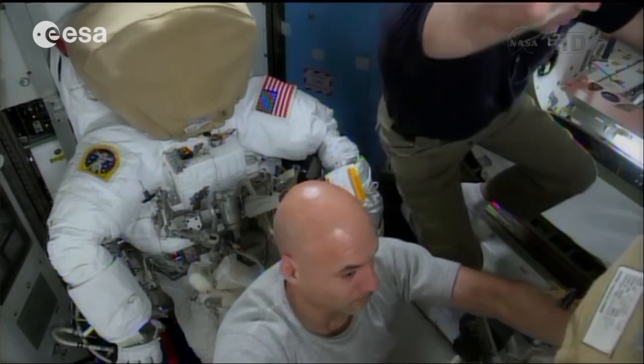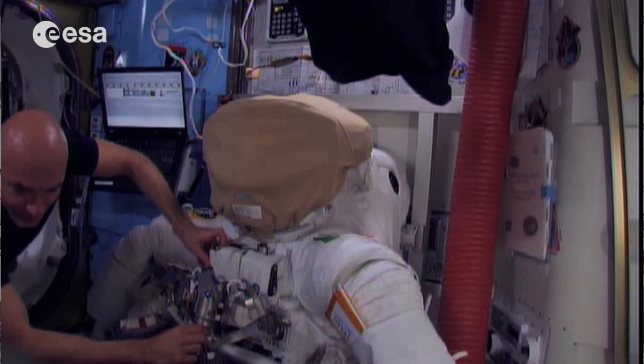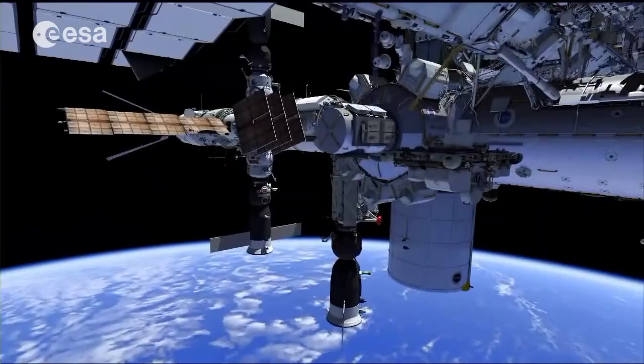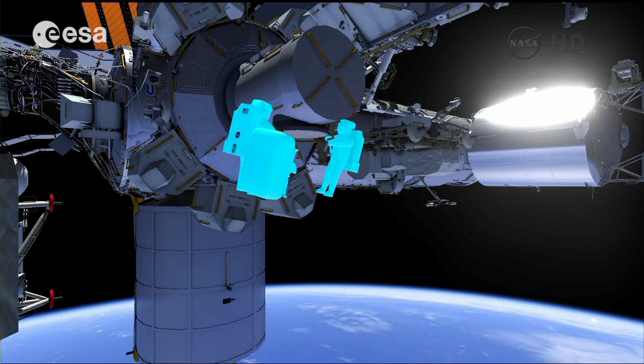I'm currently in the airlock, which is the room that we seal when we need to go out of the space station for extravehicular activity, or spacewalks. This is the room that we seal from the rest of the station to pump out all the air, and when we are in vacuum we can open a hatch and go out of the station.